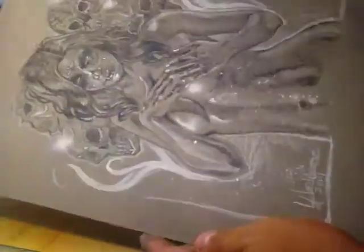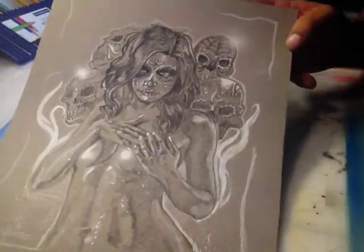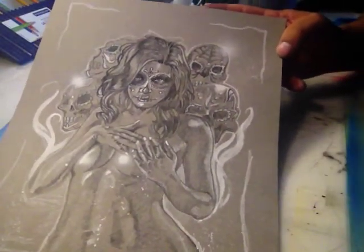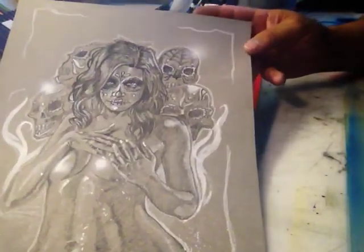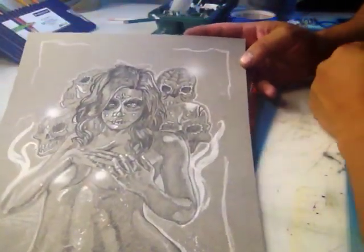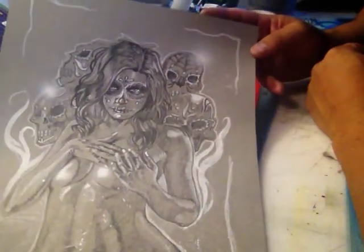I thought I'd share this piece. I've got the image on Facebook — you can check me out there, it's Sid Lajunas. This was a commission for a cousin of mine who is in Corpus Christi, Texas. She likes the Day of the Dead theme, so I did a nice little Day of the Dead composition — all original art for her.